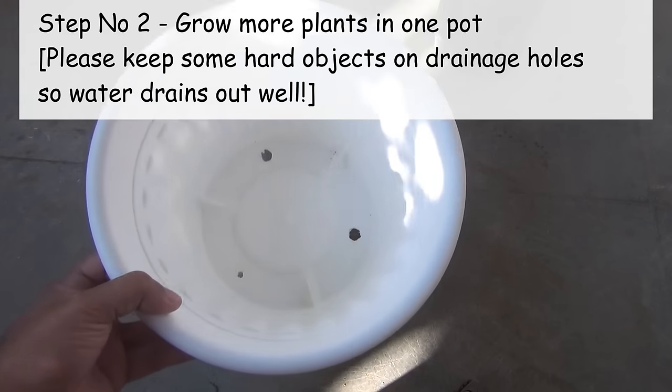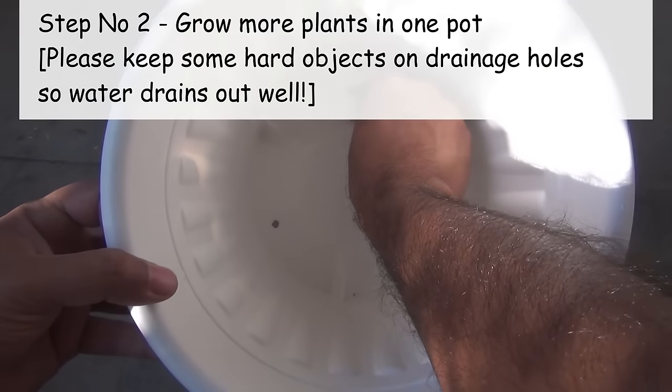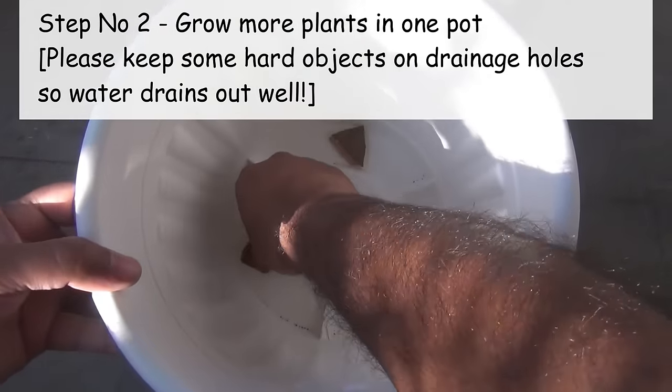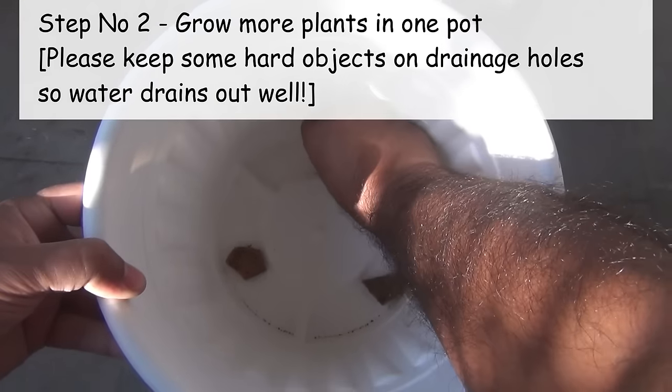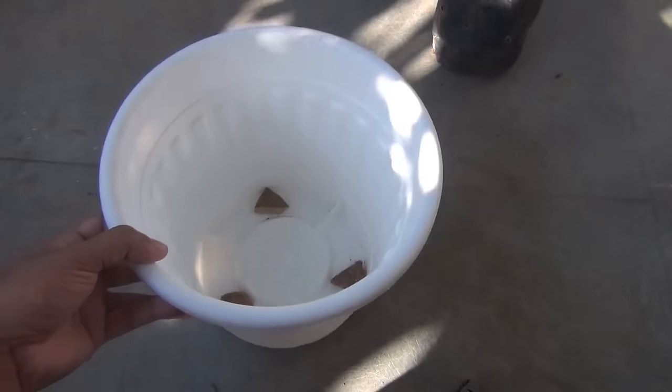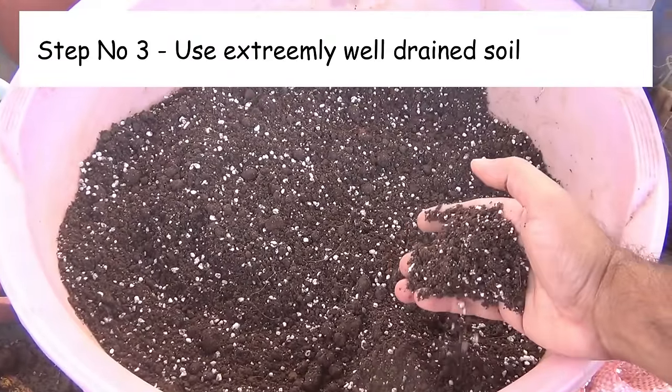The second step is we need to grow more than a single plant in one pot. This way they are going to look much fuller in a short time. That's why I am going to repot all four plants in a single pot. For the pot, I am selecting one ten-inch pot.